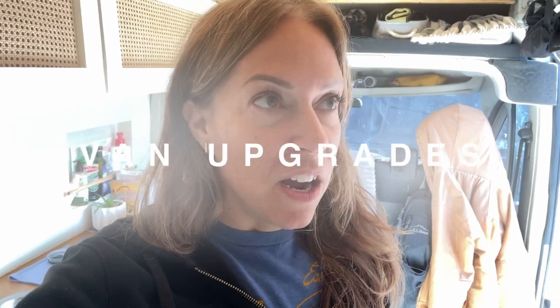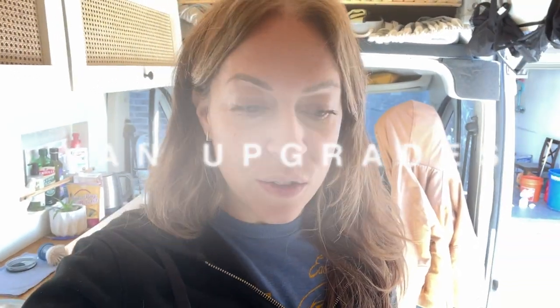Hello and good morning. So there's a couple things going on here. I am in Texas for the holidays and I decided it was time to do a few improvements to the van.